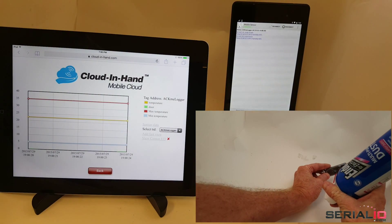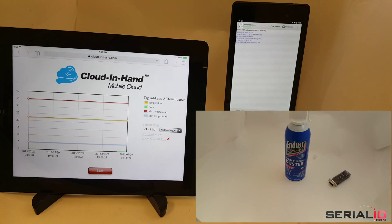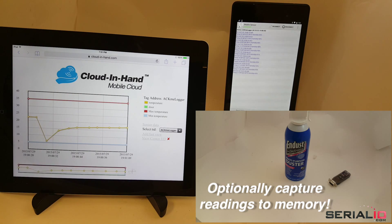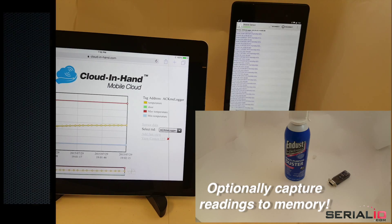Need a temperature and humidity sensor? Here one sensor version of the product is shown with rechargeable battery in a custom package. The Android device has a connection to the cloud-in-hand vehicle monitoring app with readings updated in real time. The dongle can also capture readings to memory for long periods to download later, for example to validate temperature control during long trucking and aircraft shipments.